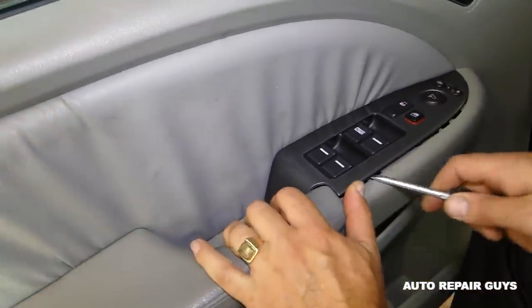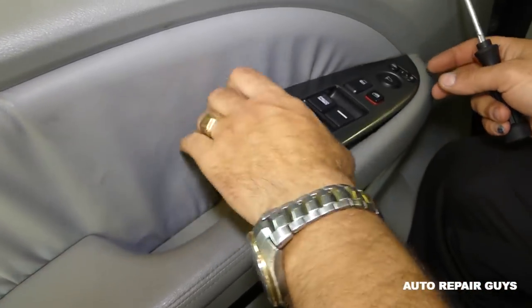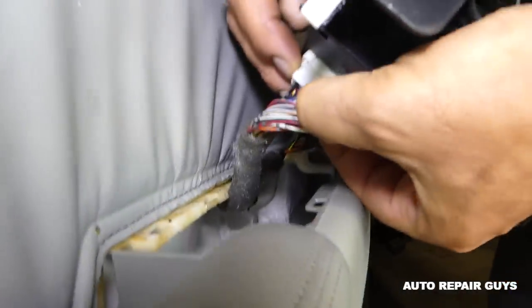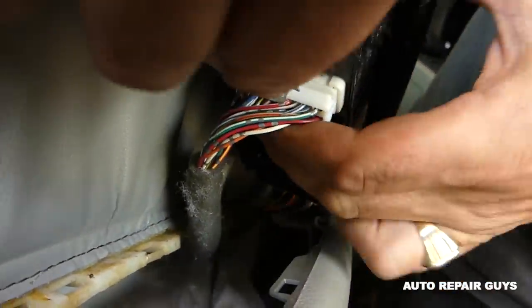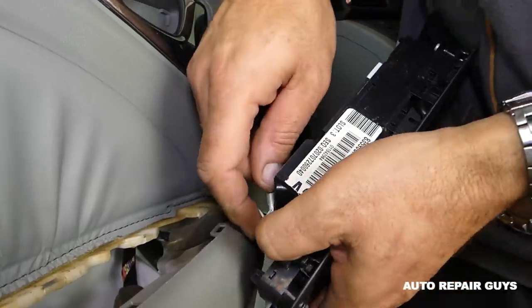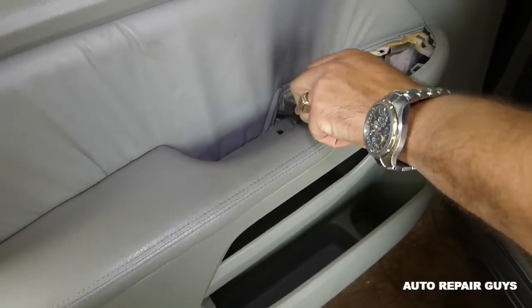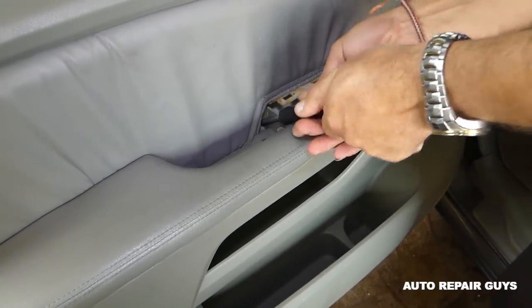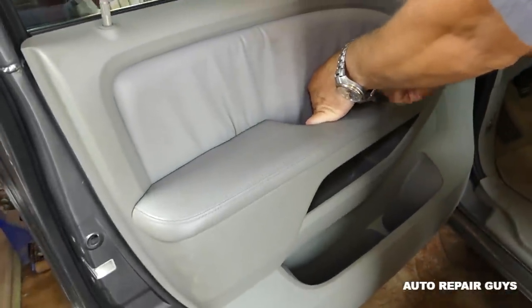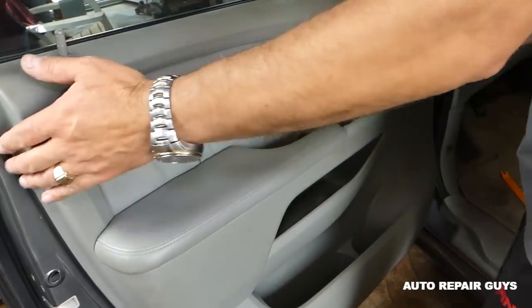We forgot — we need to remove the master window switch right here. We're going to pry this one up. You have to be very careful not to crack the trim piece — this is for the mirrors as well. Now we'll disconnect all the wiring harness. You press in that middle piece and pull the wires out — same procedure on the other side. Now there's a hidden screw right here, Phillips screwdriver. We'll remove that one.